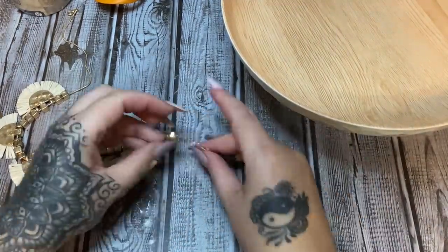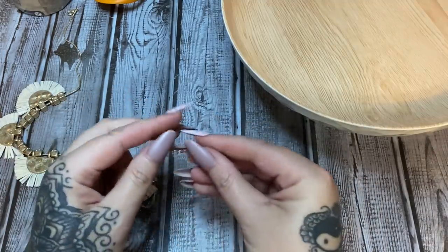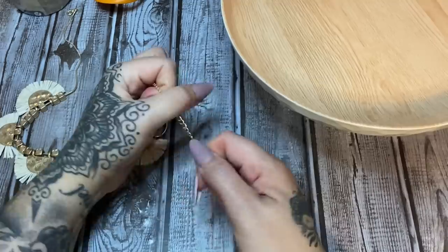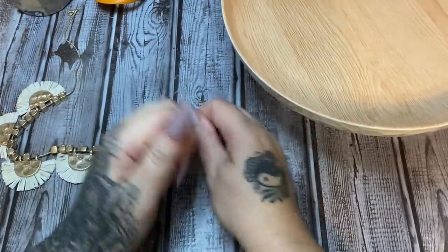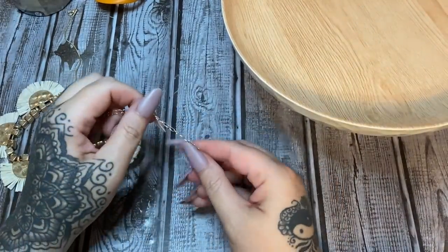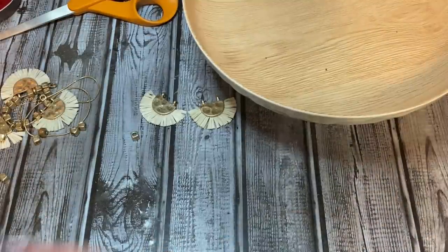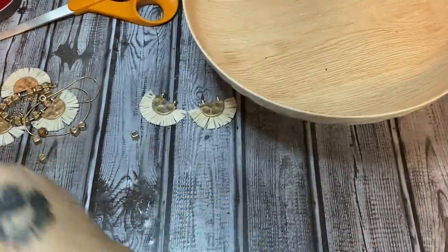There's a little tag on here — 'All Time and True' — we're just going to pull that off. I ended up needing my wire cutters for that. The end is off, and I've taken the beads and the little doohickeys off the necklace chain.